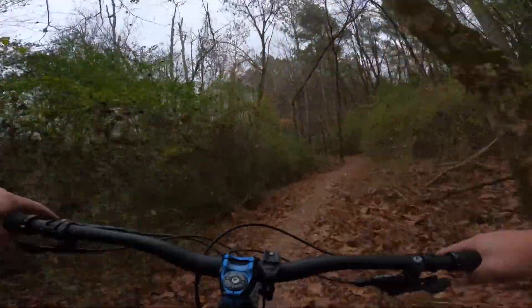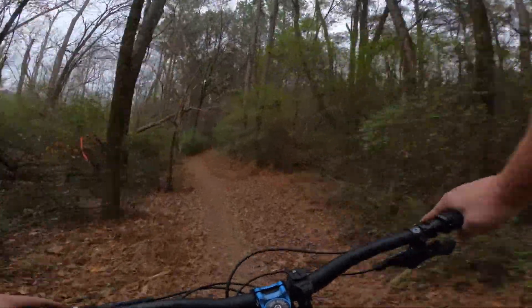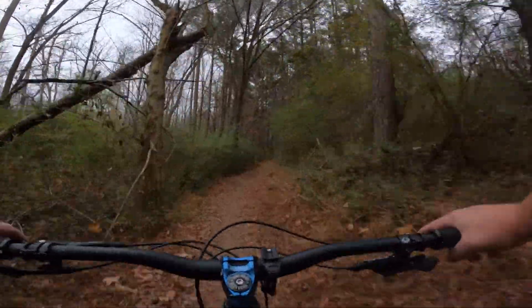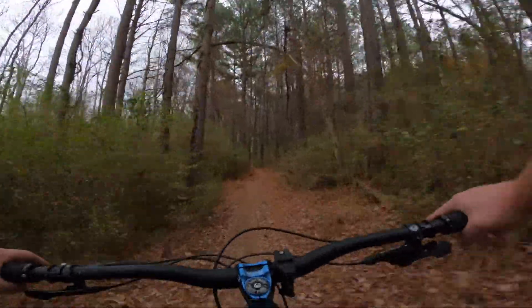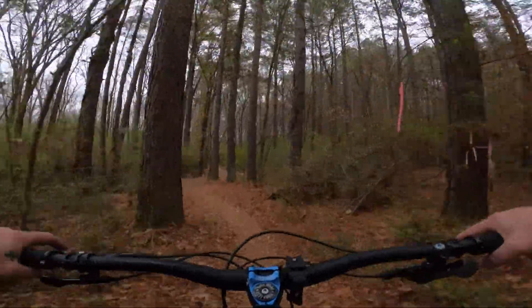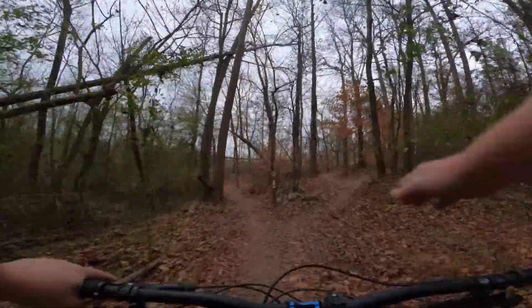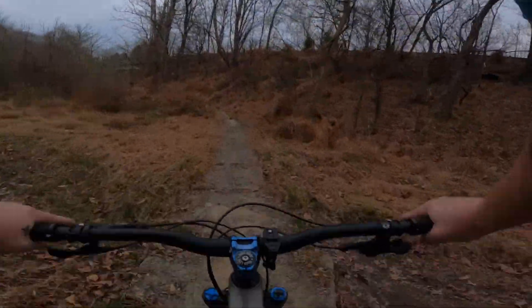Looks like we got a storm wanting to move in, so I'm trying to put the pedals down to beat it if I can. I did not bring my rain jacket. We went up the switchbacks to get on Needle, and coming out on the Thread you just stay straight, cross back under the highway.